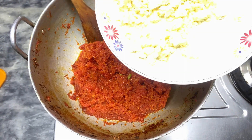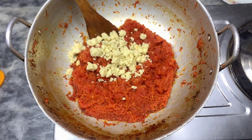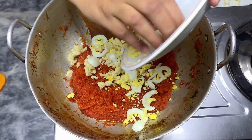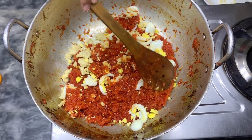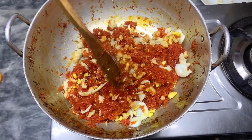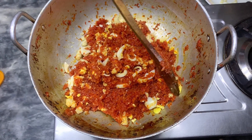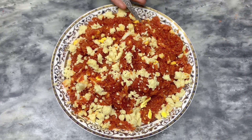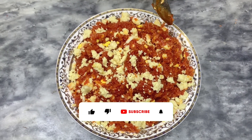Now we will add 1 cup in it. I will keep some for garnishing. This is 3 eggs — I have boiled them and we will add them. Dry fruit is optional — if you like it you can add it, if not you can skip it. Now we will add 1 cup of flour.